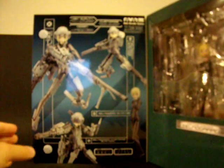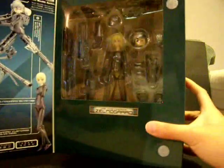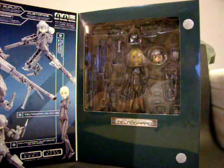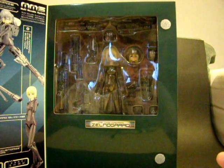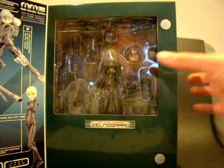Like the standard full armor set, it has an open window and a photo of various configurations and forms — you can see Salon Guard in there. So let's take her out and show you what she looks like.